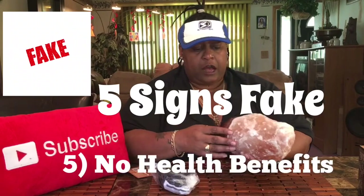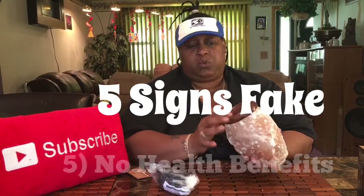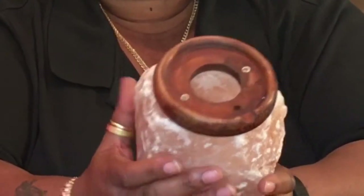Up here is wood — a nice wood base. In here is the bowl, and I want to show y'all inside. There is salt in here — you can see the salt, and it's going all on my table.